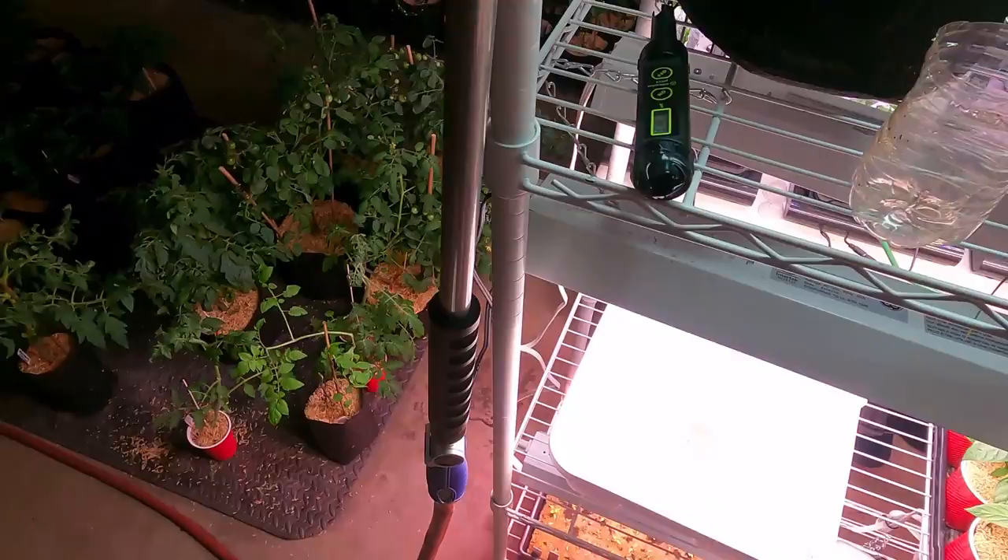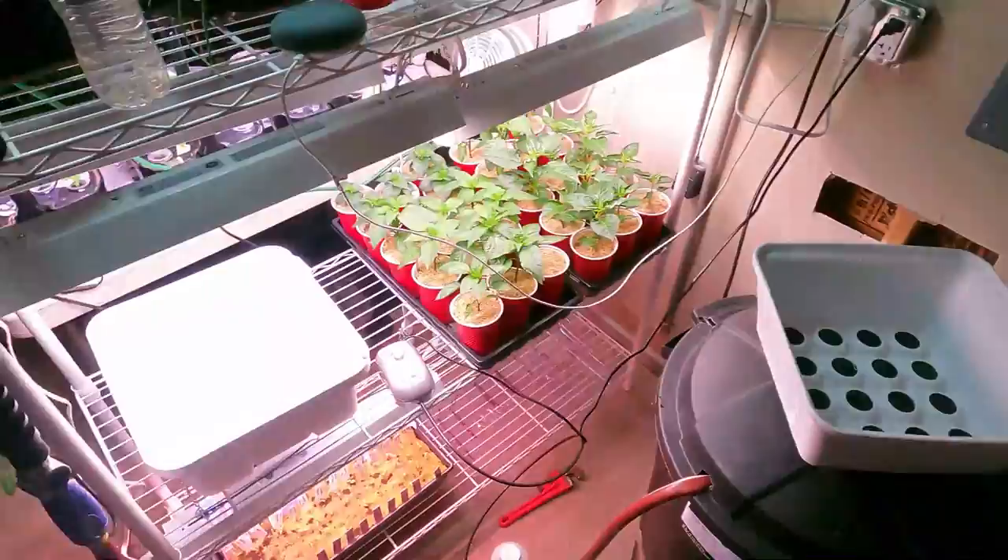One thing that is cool about this is because it is not see-through plastic, you don't have to worry as much about algae.